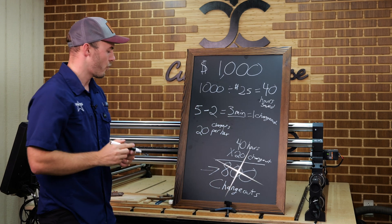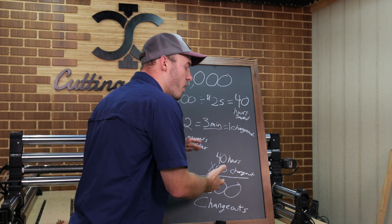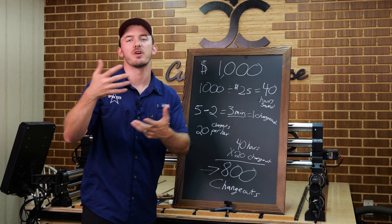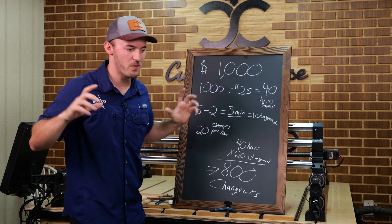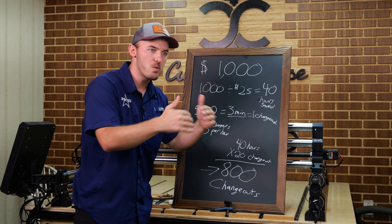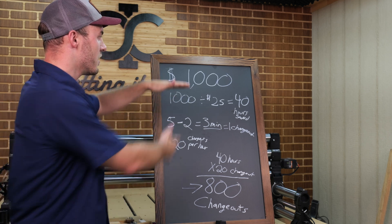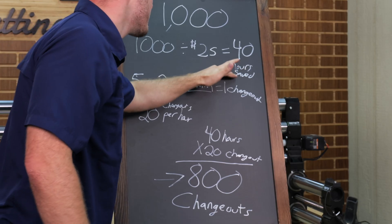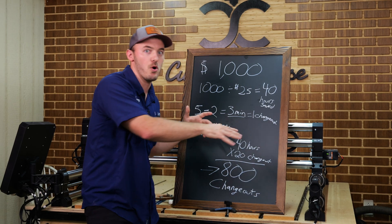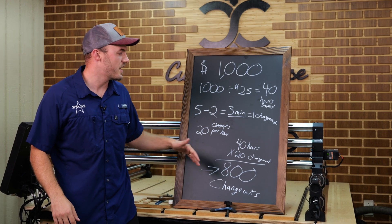What does that 800 changeout number mean? In a given year, you need to do at least 800 changeouts on your CNC for this to be worth it. That's really like 16 changeouts over a given week. If every product has one changeout — you stick it on the CNC, it cuts something, you take it off, stick the next one on — that's 16 products a week, which equals 800 changeouts in a year for this $1,000 to be justified. You still have to take stuff off and blow dust off because CNCs cause a lot of dust.